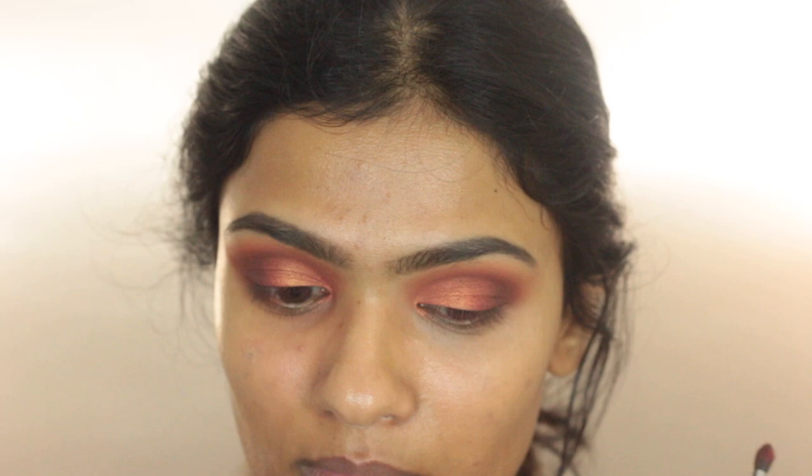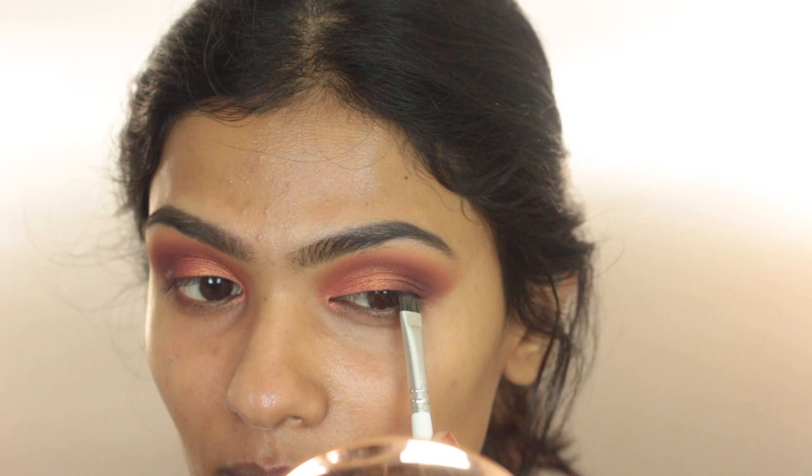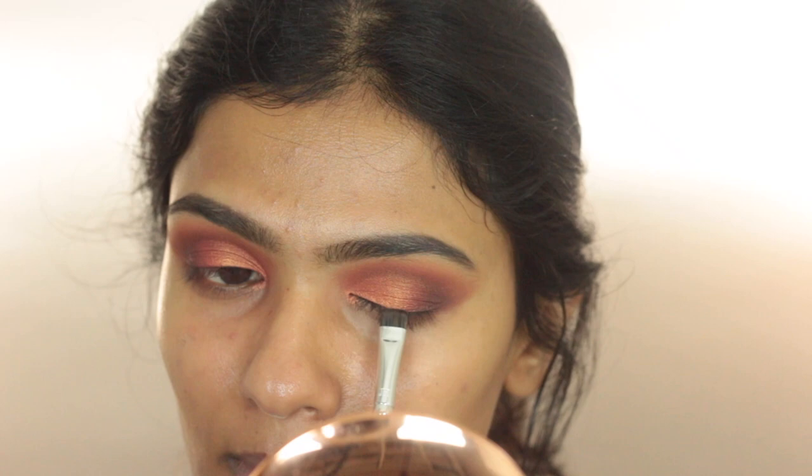Taking some Maybelline Gel Liner on an eyeliner brush and adding that very close to my lash line, just to add some definition — I'm not doing any winged liner with this look. Going in with some Eyelure Accent Falsies. Then I'm going to work on the base makeup.